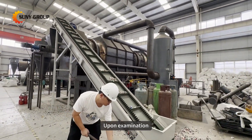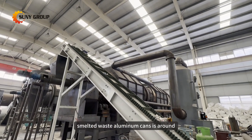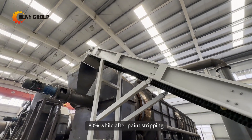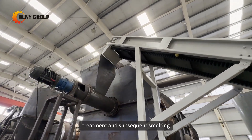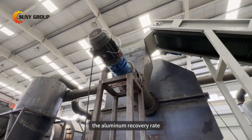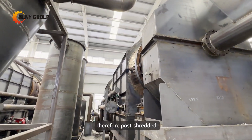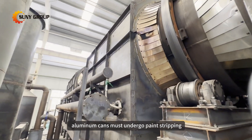Upon examination, the aluminum recovery rate of directly smelted waste aluminum cans is around 80%, while after paint stripping treatment and subsequent smelting, the aluminum recovery rate can be increased to over 95%. Therefore, post-shredded aluminum cans must undergo paint stripping.